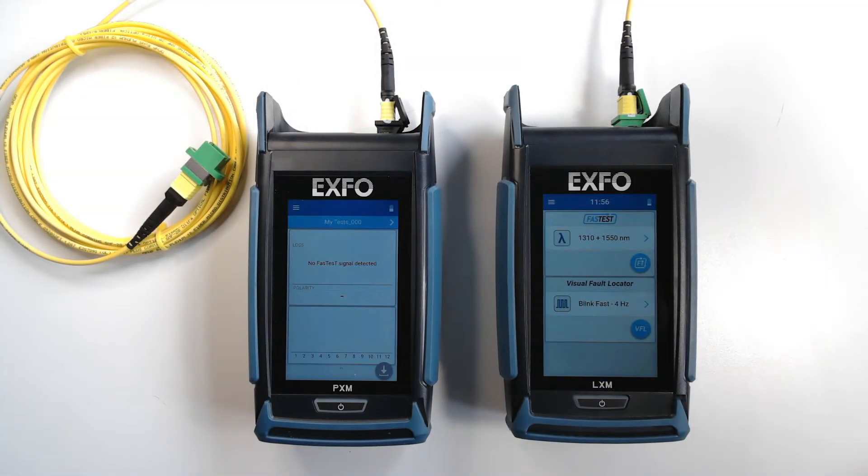Before doing this test, I previously inspected and cleaned all my MPO connections. I've also performed a reference between the light source and the power meter. Once this is done,